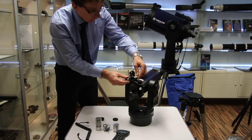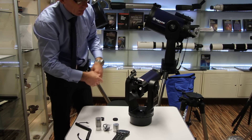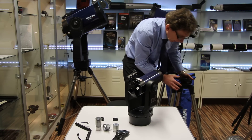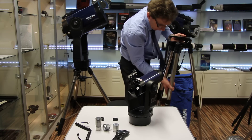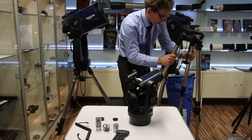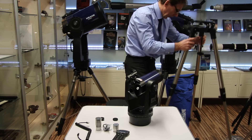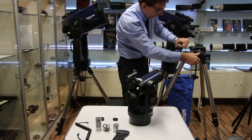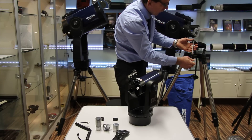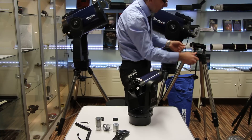Here we've got the finder that just slides straight in — very simple. And obviously you have to calibrate the finder to the scope as per instructions. We've also got the tripod, which goes to a really good height. We've got plenty of height there for tall people. And what I like about this is it's got the wedge also attached, so you can do some pretty precise polar alignment with this wedge, which helps with the photography side of things.